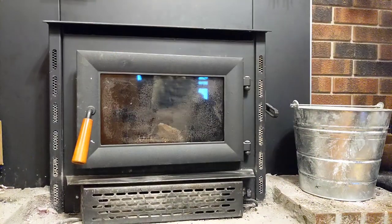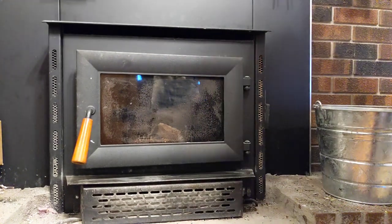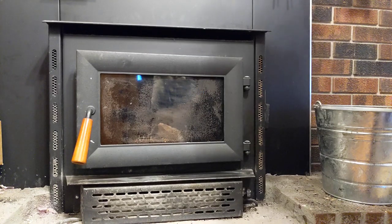When starting the fire, you want to put the lever on the side to the down position, which is called high — but what you're really doing is opening the damper.